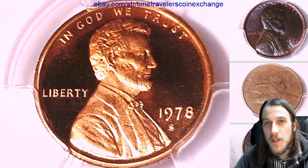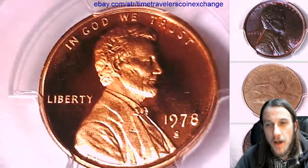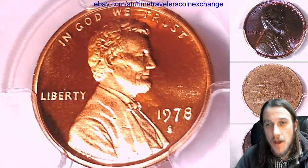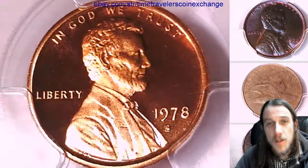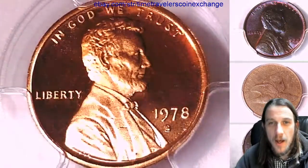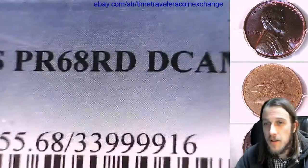Hello everybody, welcome to Time Traveler's Coin Exchange. The next coin we're going to take a look at is a 1978 S Lincoln Memorial set. It's a proof coin from the San Francisco Mint and it has been graded by PCGS. They graded it proof 68 red, deep cameo.